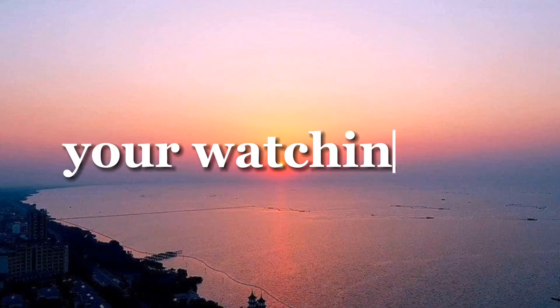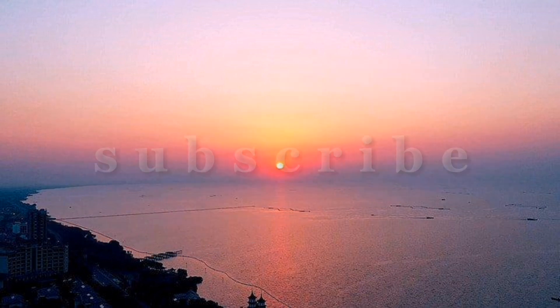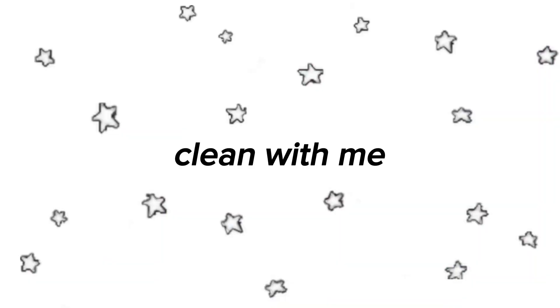And I think to myself, what a wonderful... Hi guys! I don't even want to film right here because my room is so messy. Hi guys. Today I'm going to do a clean with me.